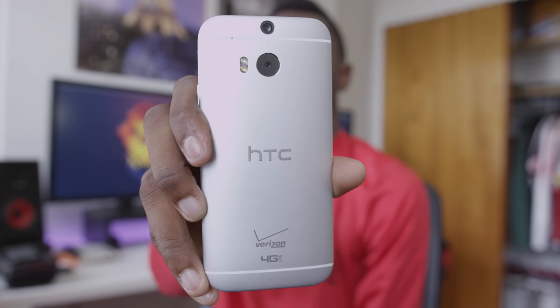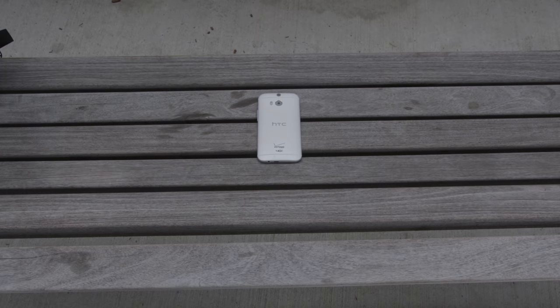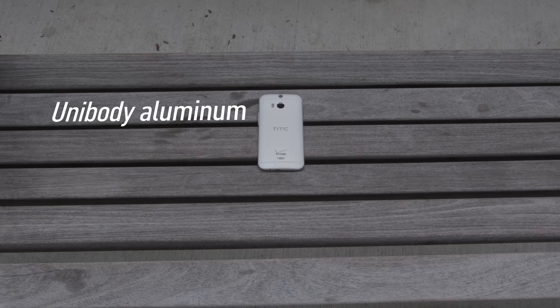Hey, what is up guys? MKBHD here, and this is the long-awaited full review of the brand new HTC One M8.